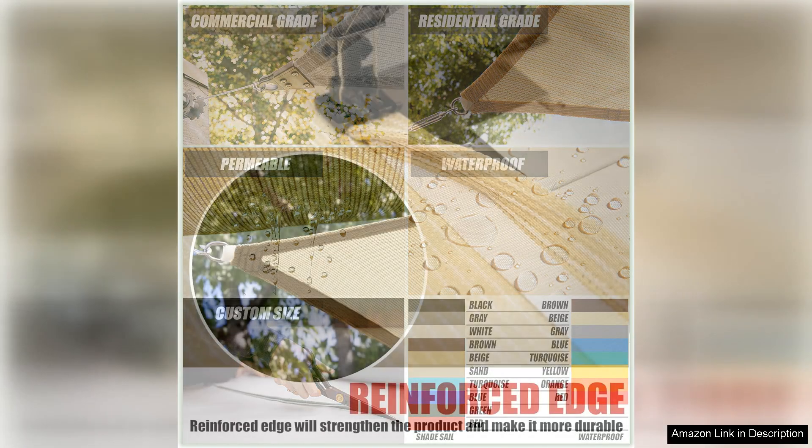The square shape of the sail provides ample coverage, ensuring that you and your guests will stay shaded throughout the day. Installation is quick and easy, thanks to the included hardware kit and detailed instructions.